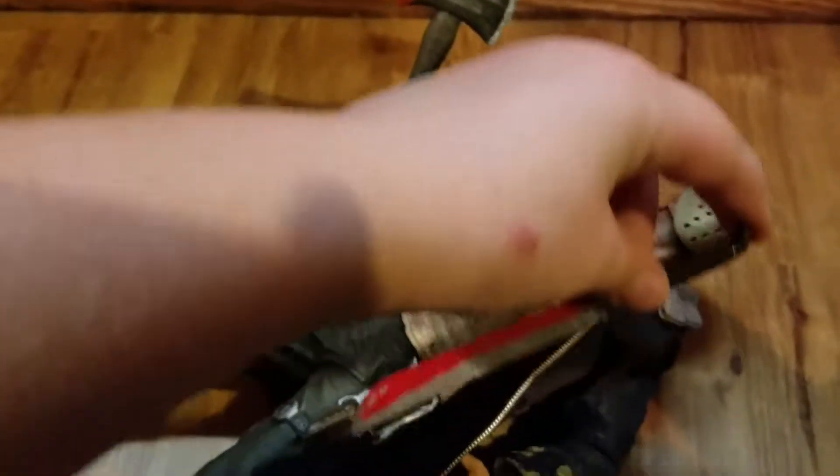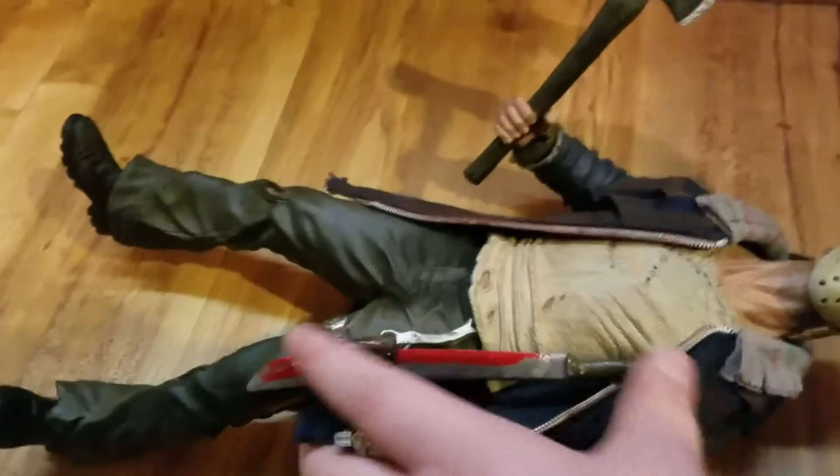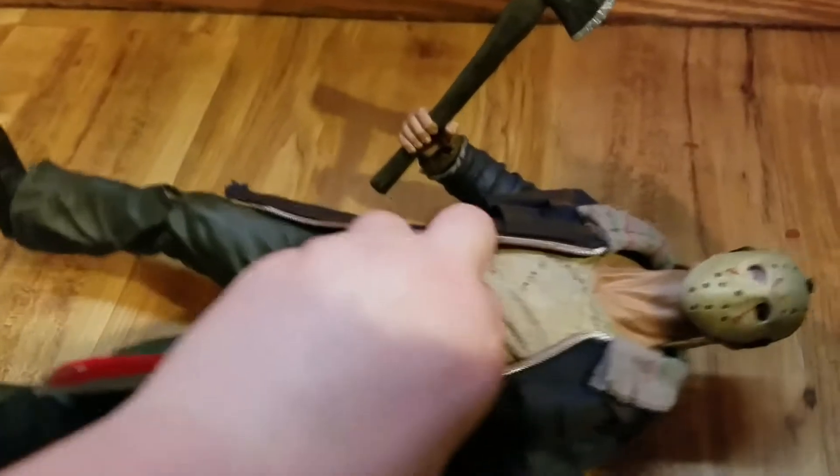I'm back. So I got the axe in his hand, and what you can do with a machete is you can put it — it's hard to do this while looking at the camera and trying to do this too, because I can't see what I'm doing.